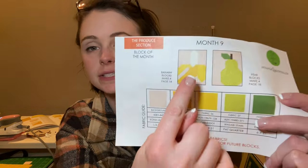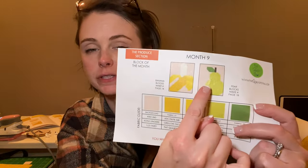Hello everyone and welcome back to The Little Quilter. Today we are continuing work on the produce section and we're going to be working on month nine. Month nine is going to consist of two different blocks — the banana block and the pear block. We're going to be making four of each of these blocks. The banana block looks a little bit complicated, so we'll see how this goes. I've got all of the pieces cut so let's jump in to getting this done.